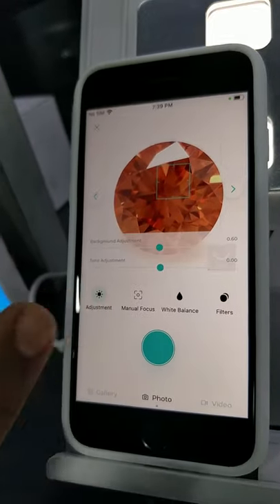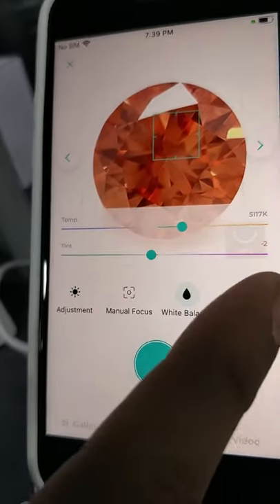And there are a few adjustment options as well: background, tone, manual focus, white balance, and filters also.